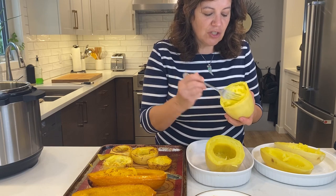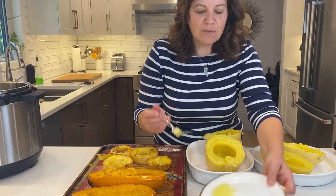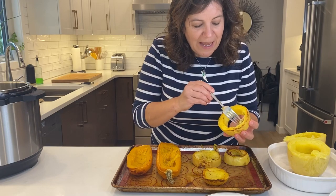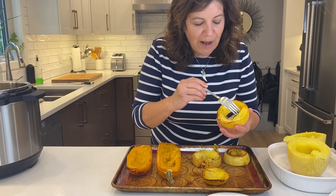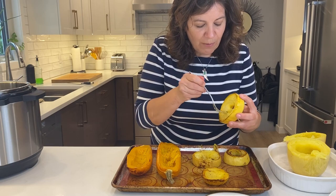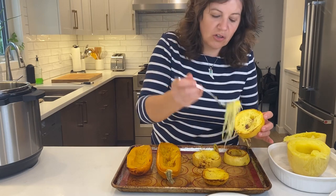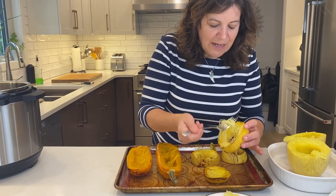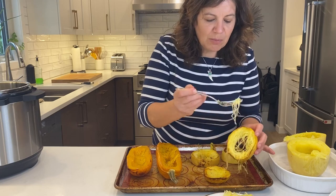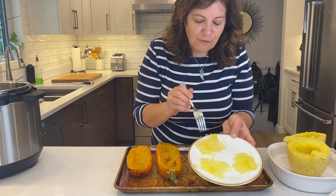Those were the instant pot strands. Here are our rings — we work around the circle and get some really nice longer strands. We can see they're a little bit drier and have some caramelization. Remember, we seasoned these already, so there's a slight difference there.